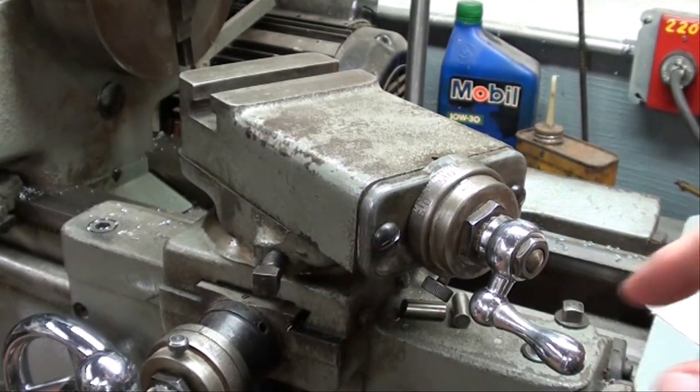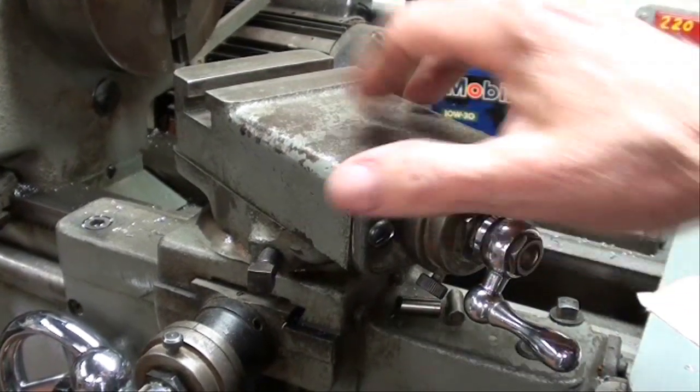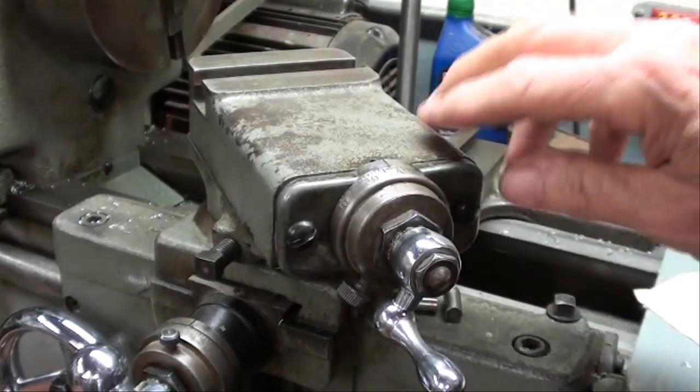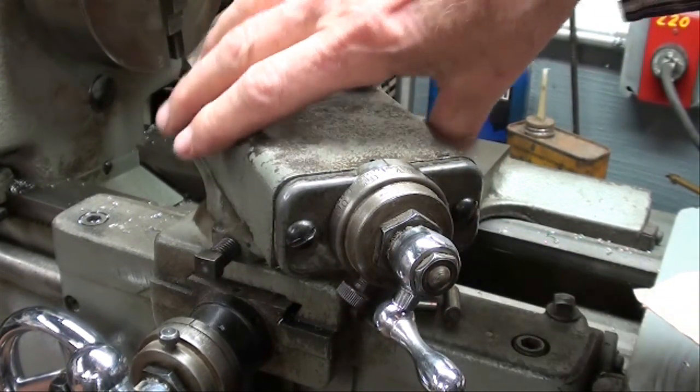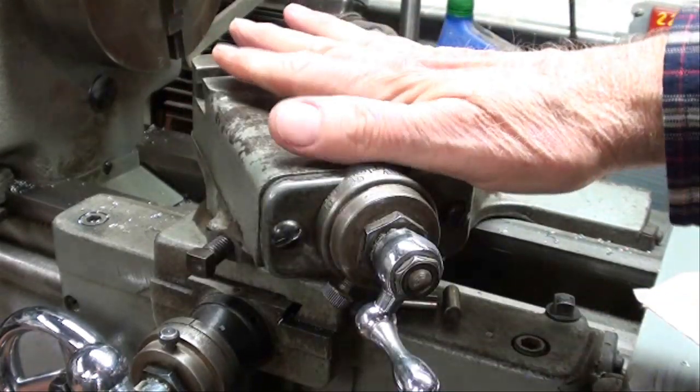A lot of these parts are die-cast on a Craftsman lathe, and that made them affordable. Rather than machining them, they just die-cast some of the parts. Alright, that's done.